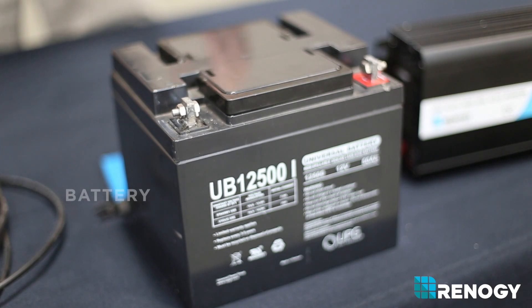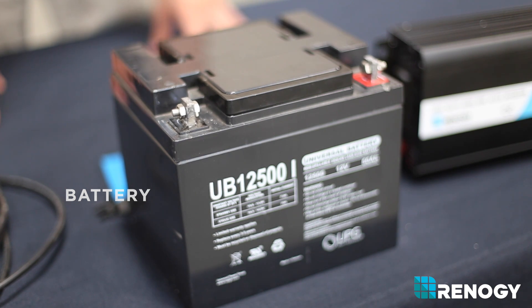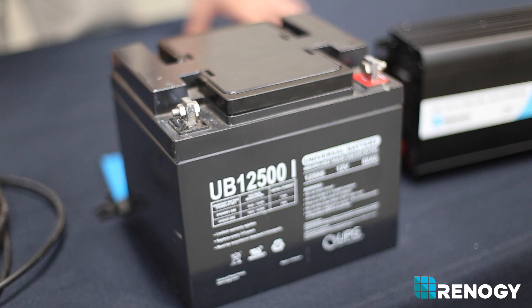A battery stores the energy your solar panel produces until you want to actually use that energy. Energy is stored in units called amp hours, and you can calculate amp hours by dividing watt hours by 12 volts, or multiply amp hours by 12 volts to get watt hours.